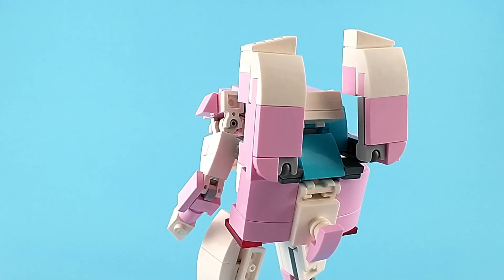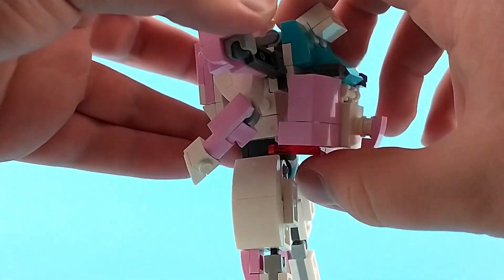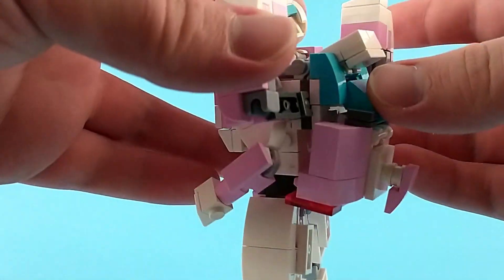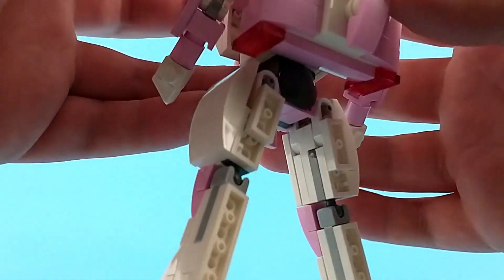So we're gonna have to address the elephant in the room. Yes, it's G1RC, so she has a backpack. Now personally, I think it manages the kibble pretty well. The only kibble she really has hugs close enough together and is close enough to the back that it doesn't really get in the way too much, and I think it looks fine. All things considered, for a G1RC, I think it could be much worse.